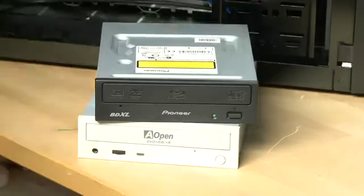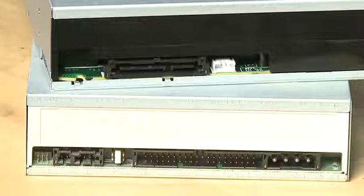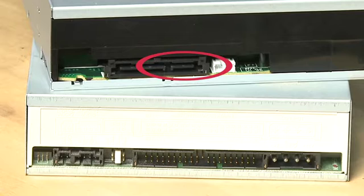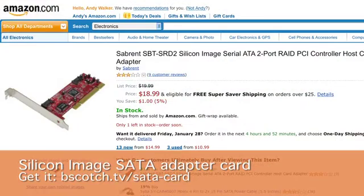Then you should just be able to slide the drive out the front of the case. If you have an older DVD drive that you're replacing, make sure the connectors are going to be the same on the new drive. Older DVD drives used ATA connectors, which was the ribbon cable. Newer drives use Serial ATA, which is a much smaller connector with a different power connector too. If your motherboard doesn't have Serial ATA, you can get a Serial ATA adapter card.